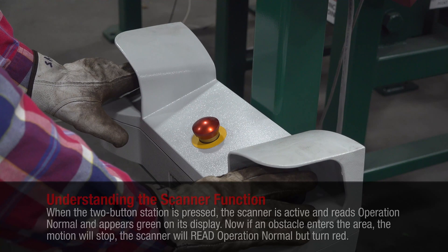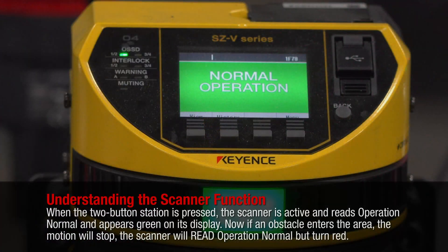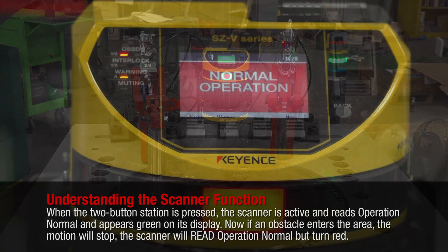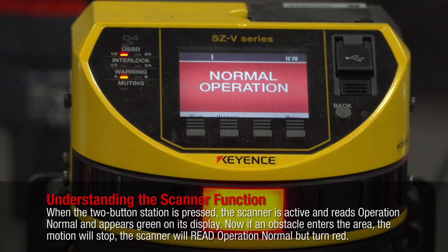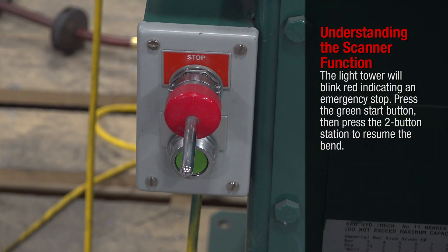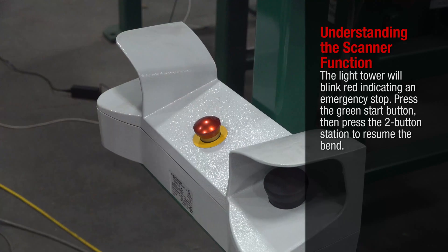When the two-button station is pressed, the scanner is now active and reads operation normal, appearing green on the display. If an obstacle enters the area, the motion will stop, the scanner will read operation normal but turn red, and the light tower will blink red indicating an emergency stop. Press the green start button in the front of the machine to reset the scanner.